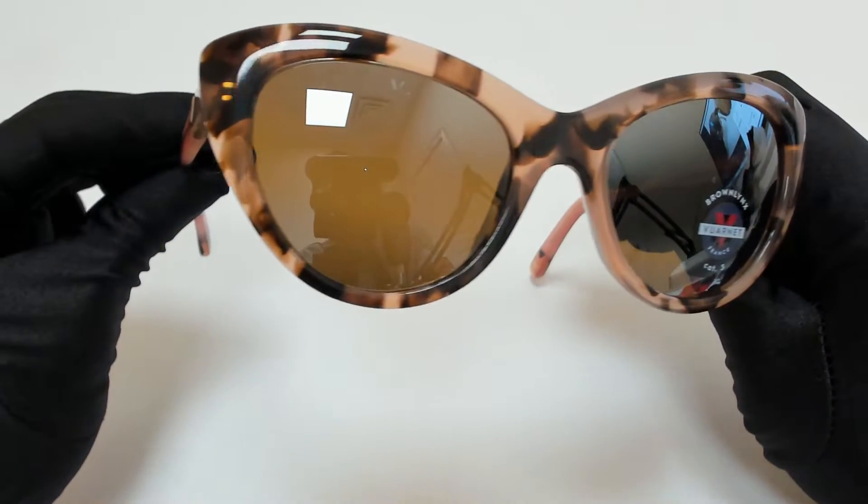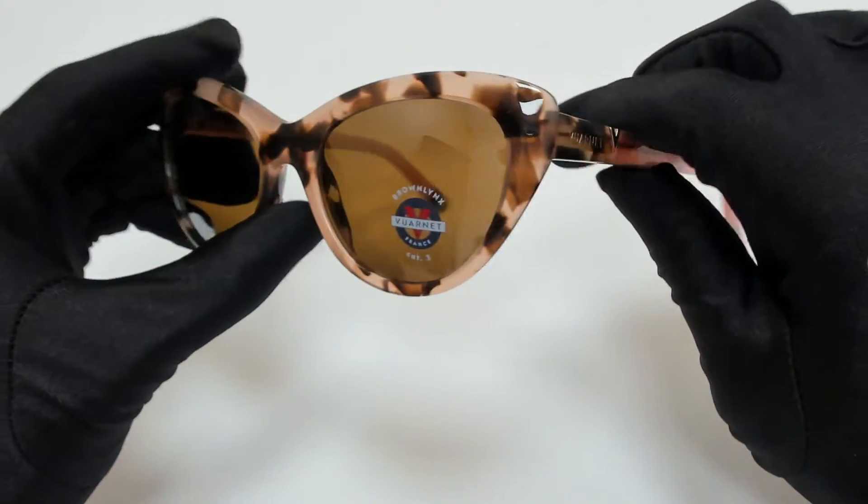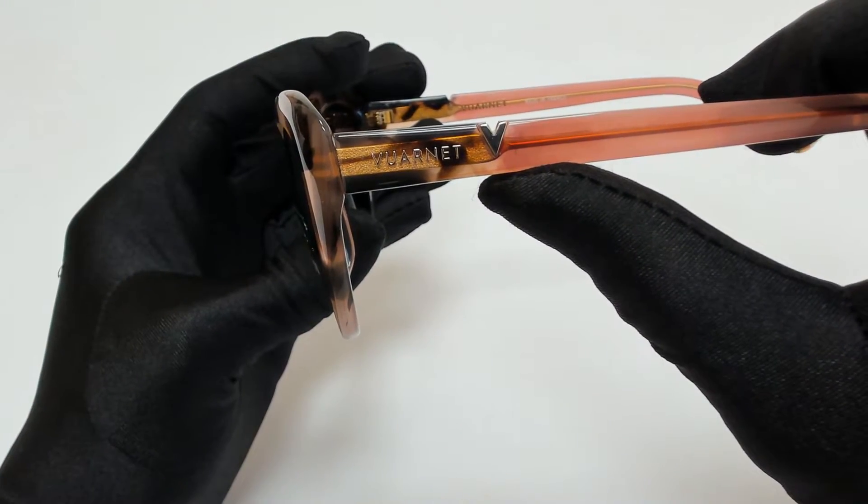The frame is tortoise and pink and the lenses are a grey gradient. They have a cat eye shape. On its temples you'll find the Varnay logo in gold.